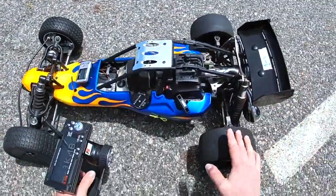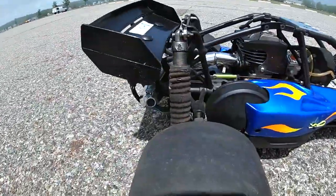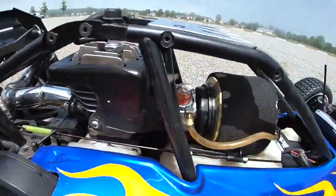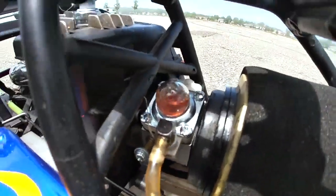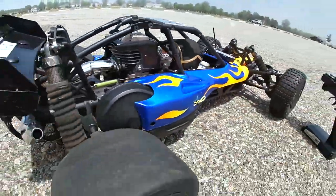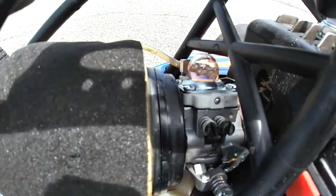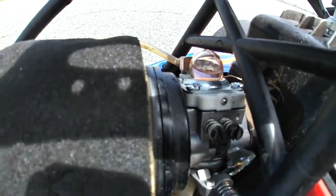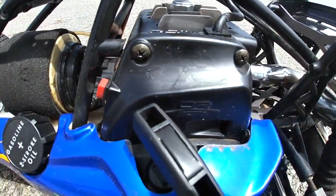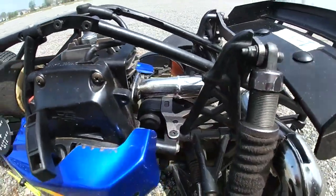One pull — yep! Finally, something that works!